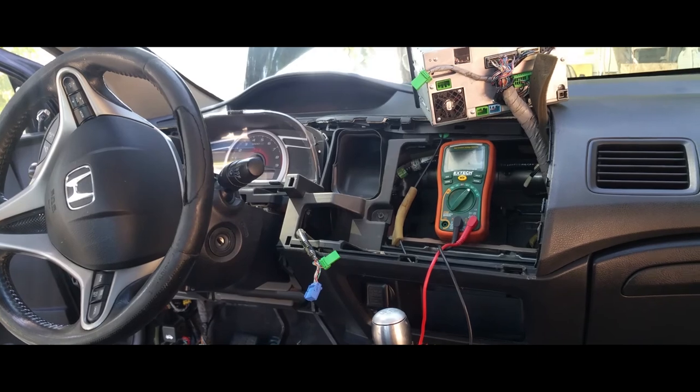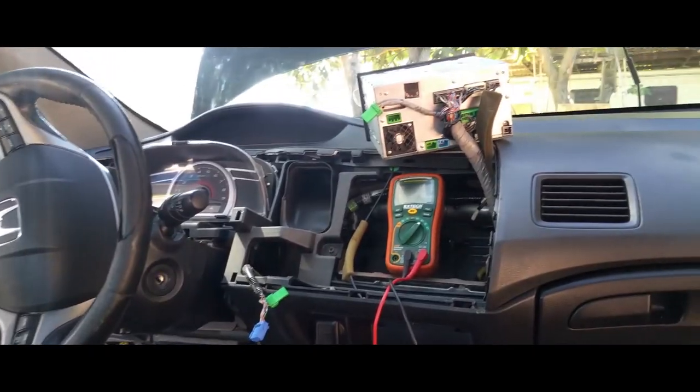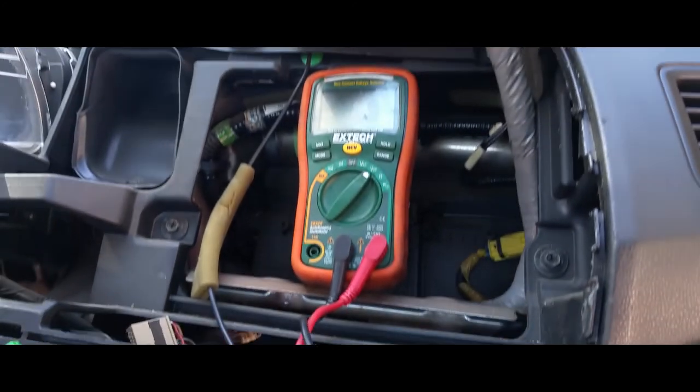The first thing you're going to need to do is tear your dash up, get access to your radio, get the back cables exposed. And now what you're going to need is a voltmeter.